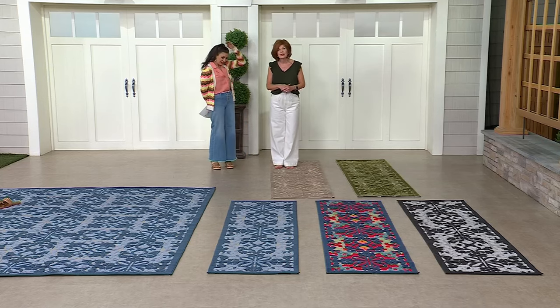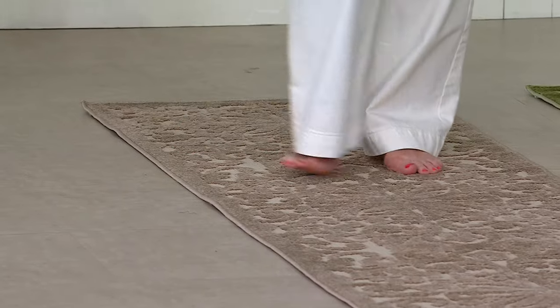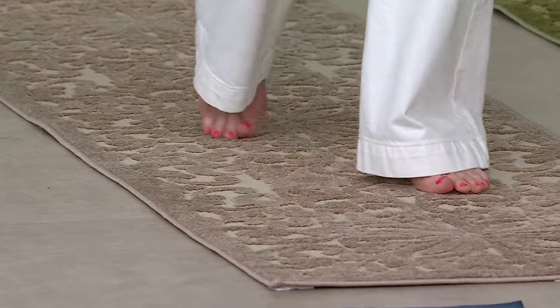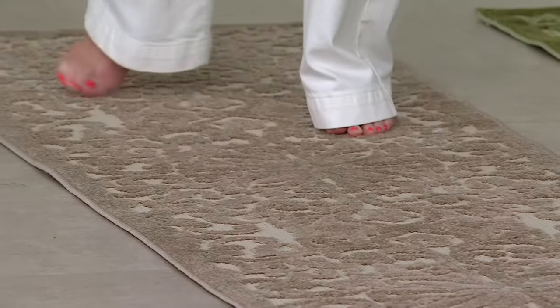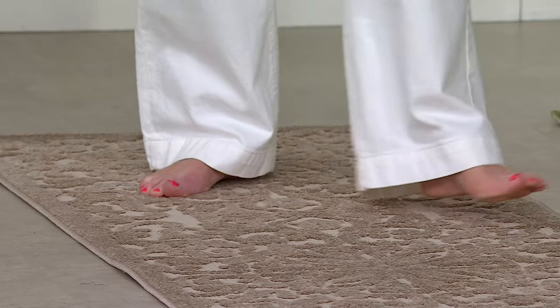Then we have the beige — for anybody who's more neutral, you can easily utilize this. Even on the runners, my feet everywhere I walk are touching the pile, and that's what is so amazing. These are not mats — these are actual rugs.